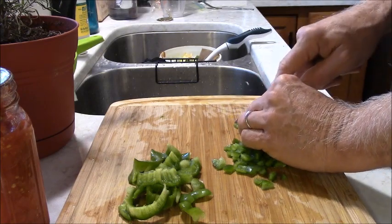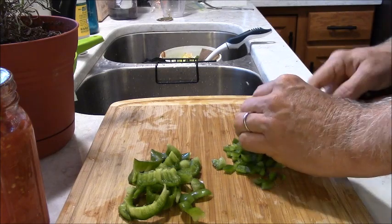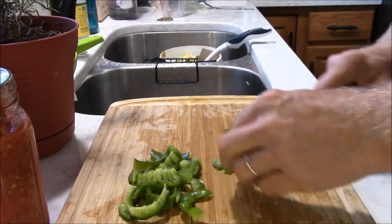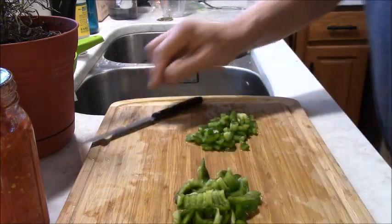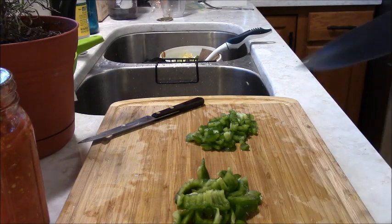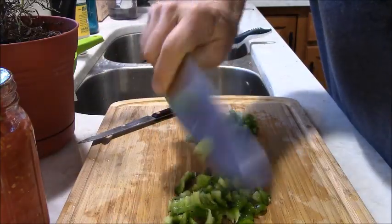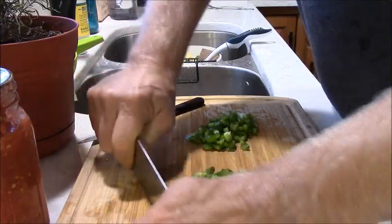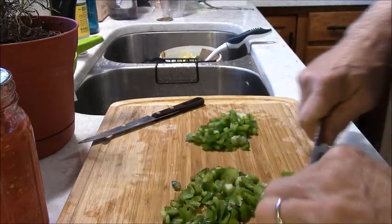My granddaughter just called and locked herself out of her car. I thought you weren't supposed to be able to do that with these modern cars — I guess her car isn't that modern. I'm not going to try to slice this, I'm going to chop it. These are not meat knives, these are vegetable knives. The murder movies always have guys using these knives, but these are actually vegetable choppers — see how it's curved.